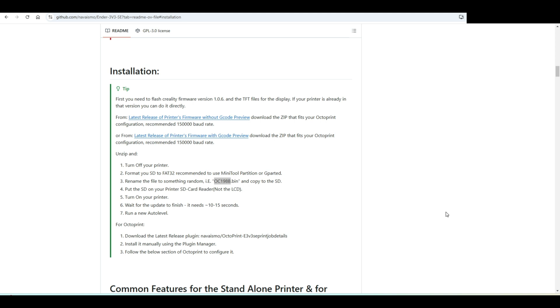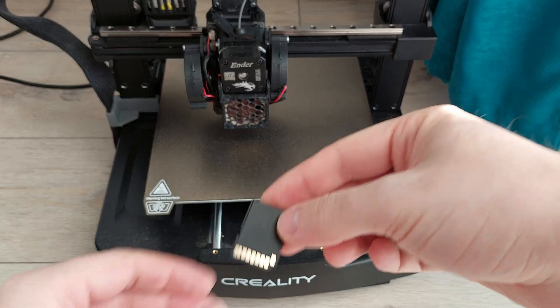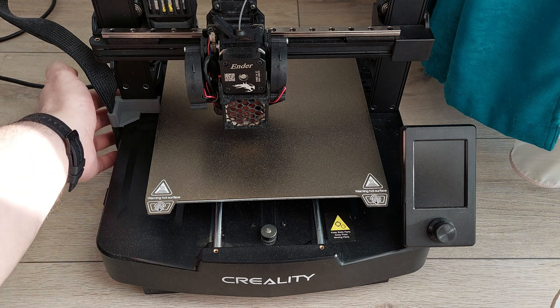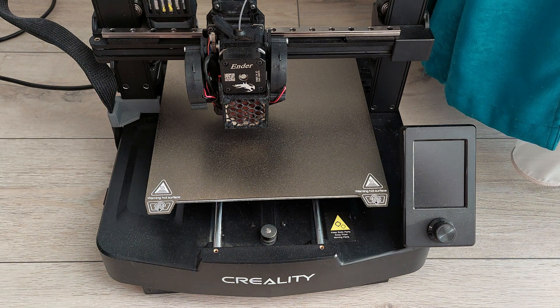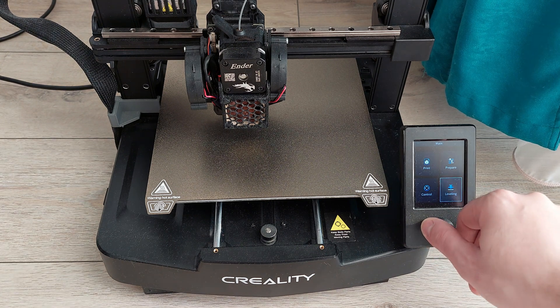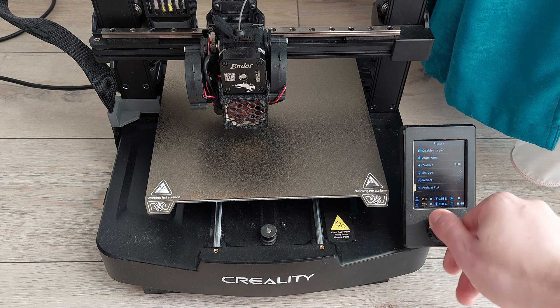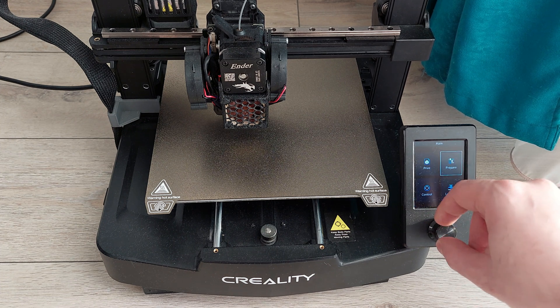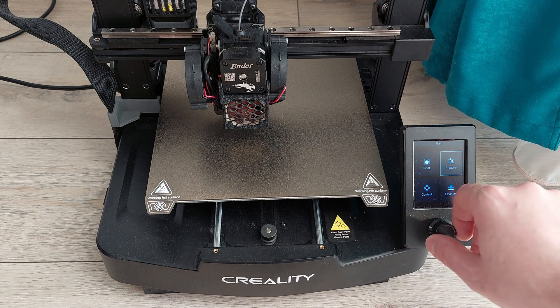I will move now to the printer and hopefully everything will stay the same. Fingers crossed — this is the SD card. You have to put it inside and just press the power-on button. That's it. Oh my god — so the beep, you can deactivate the beep. Cool.